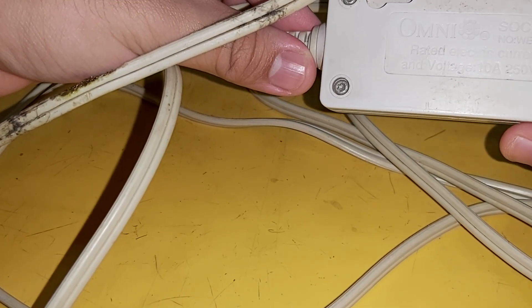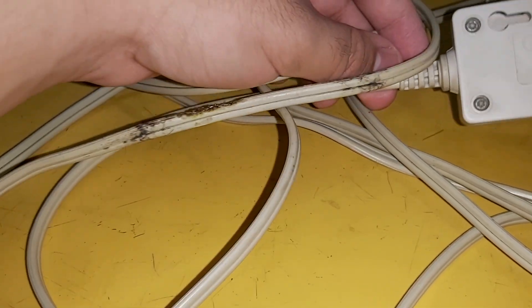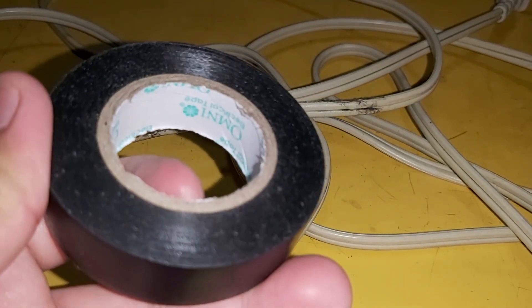This extension cord is rated 10A and 250 volts. Now for the tools, we have electrical tape.